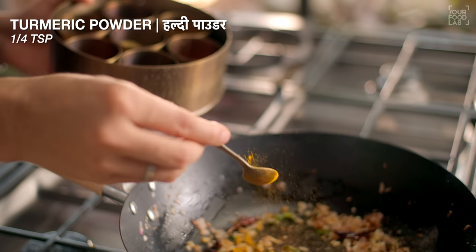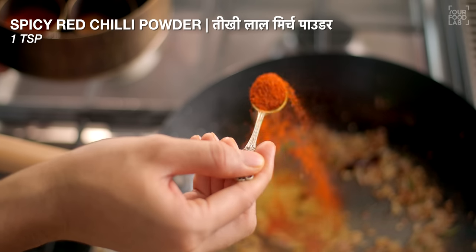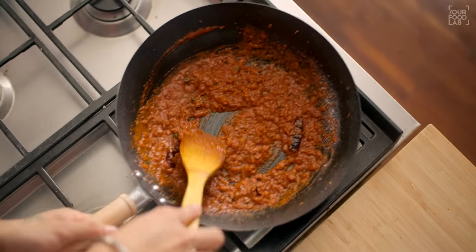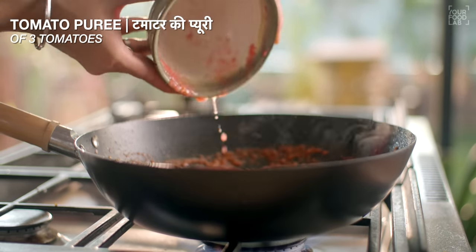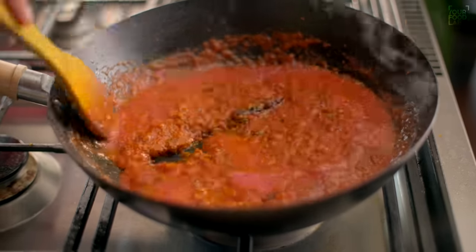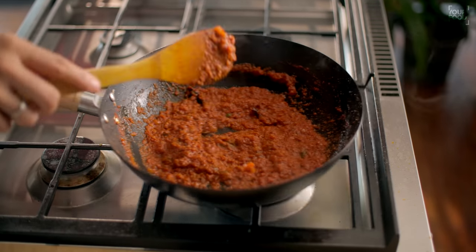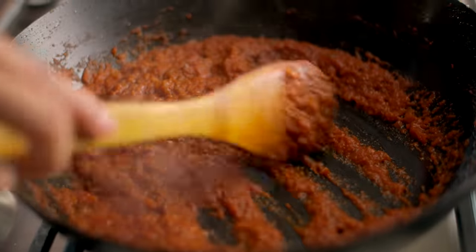Add some masala. Cook with the tomatoes — add 3 tomatoes to the sauce. Stir the masala until it thickens. When you put the sauce together, you can add some salt. I cooked the masala for 10-12 minutes. You can see that the consistency is a little thick.